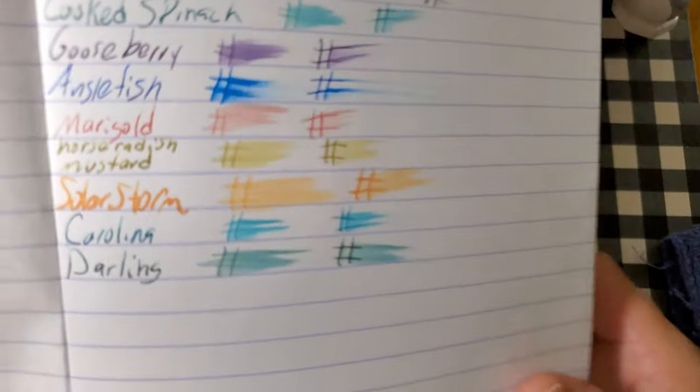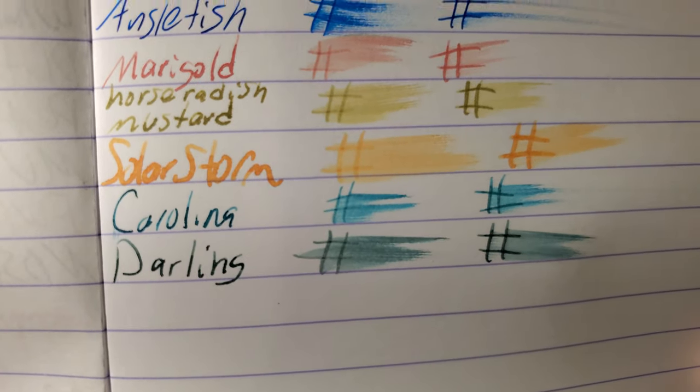Clairefontaine, 90 GSM. No feathering, no bleeding, no ghosting. I would totally use the back side of this paper.